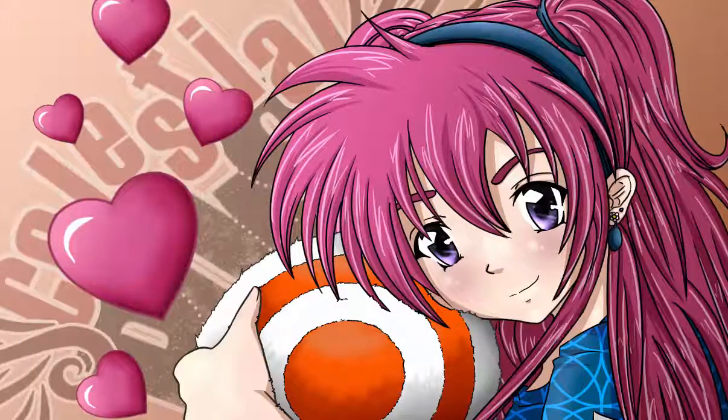And that's how you color character eyes. As always, the more work you put into it, the better it looks. So you can go back and add little details to your heart's content.